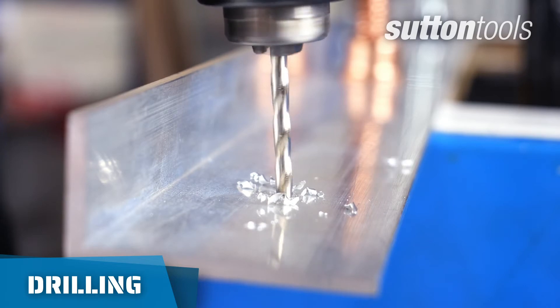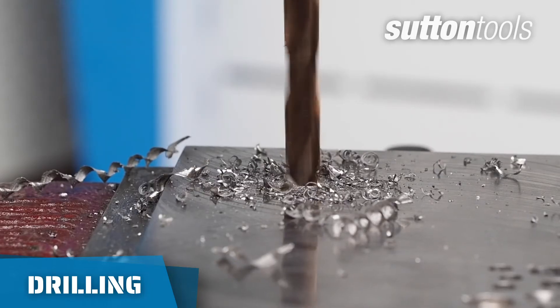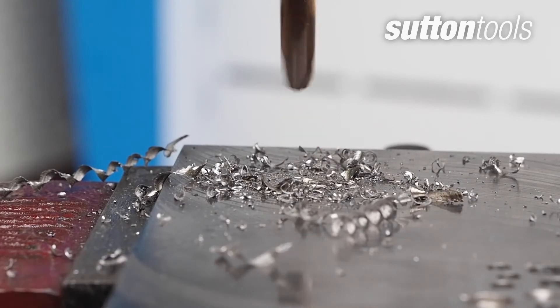Smaller drill bits can drill faster, but the harder the material and the larger the drill bit, slower speeds will prolong the life of your drill bits.